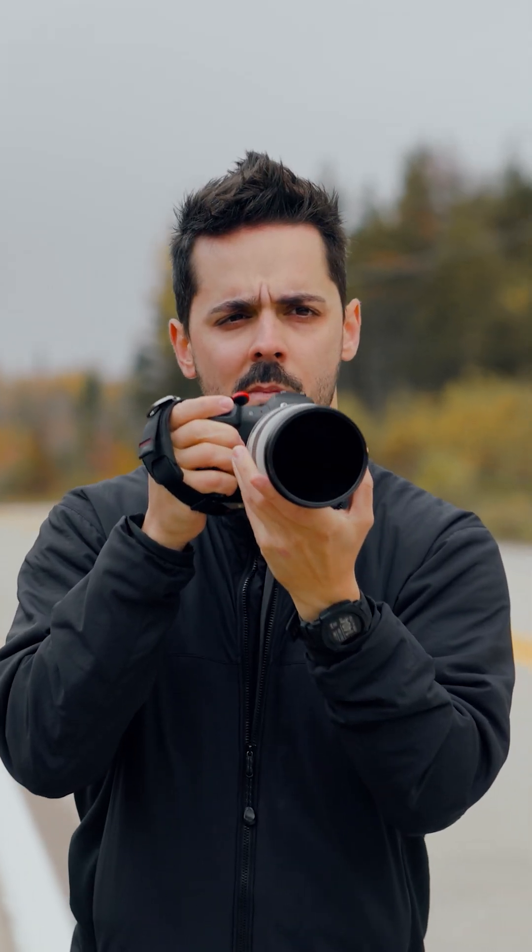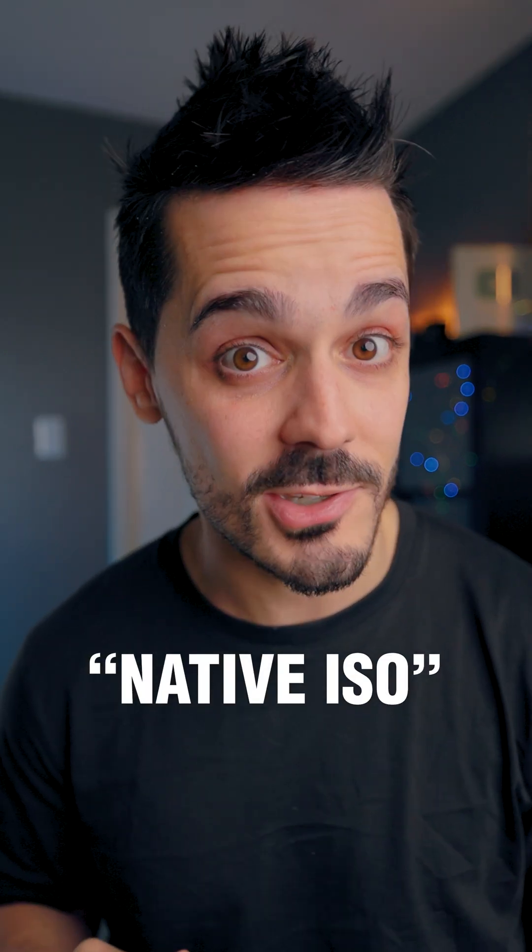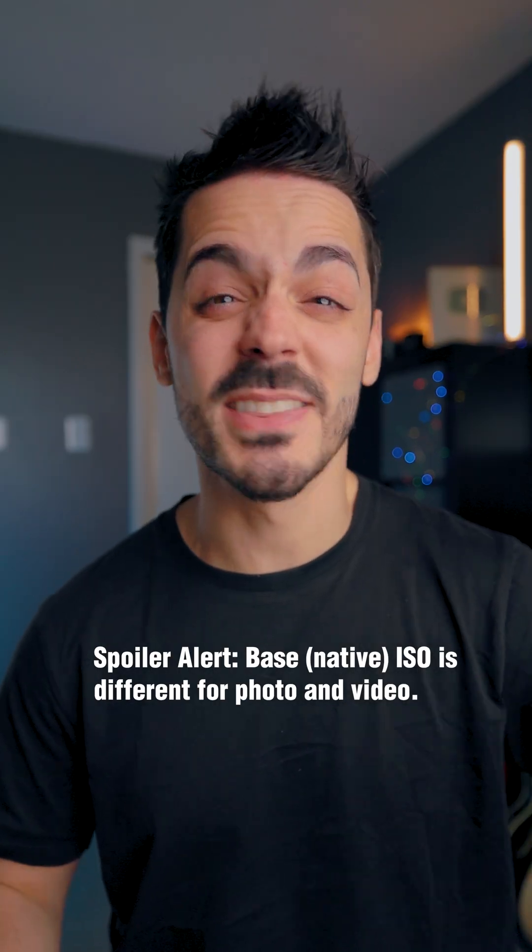I know it's confusing, but the idea is that when you're shooting at those base native ISOs, that's when you'll get the cleanest signal for each of those respective color profiles. But again, that's mainly for video. If you're shooting photo, the only thing you really need to worry about is not going below your camera's native ISO range, and you can click the video down here to figure out what that means.